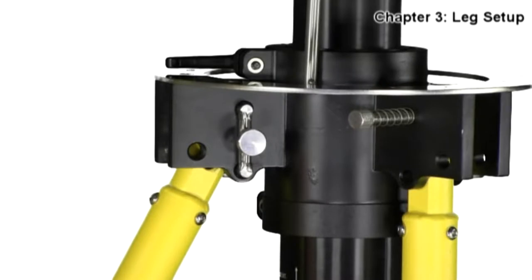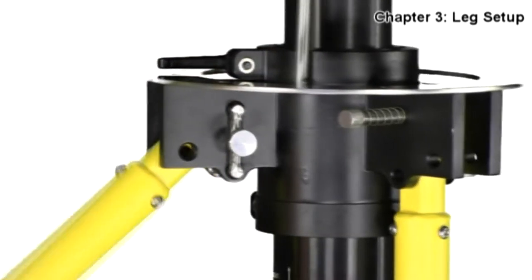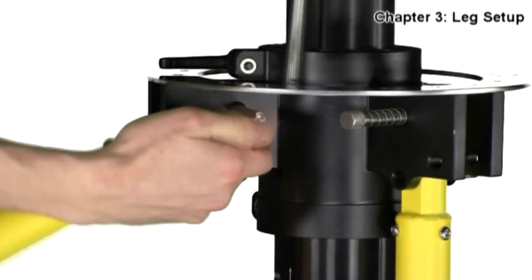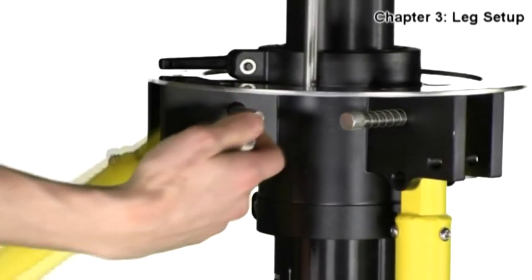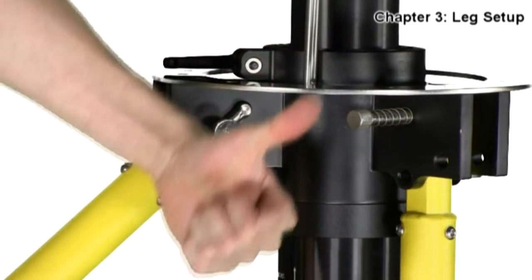You will see that these are examples of how not to lock the leg. Again, make sure to lock the leg with the leg pin on the exterior hole, so that the pin is going through the leg and the bracket itself. This locks the leg into position.